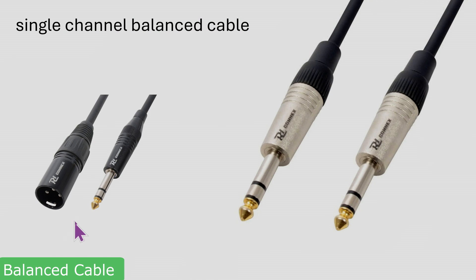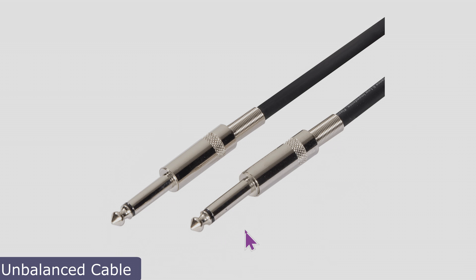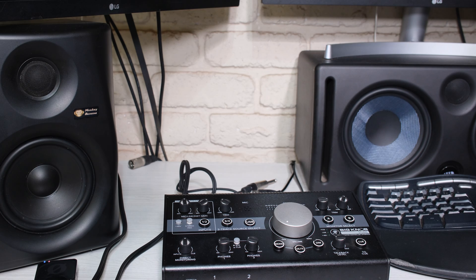In summary: you can use an XLR to a 6.3mm jack, which is a single balanced cable. You can also use a 6.3mm jack to another 6.3mm jack — also a single channel balanced cable, meaning you'd need two of these for left and right. A standard jack-to-RCA or similarly wired cable, on the other hand, is a single channel unbalanced cable. Thanks for watching.